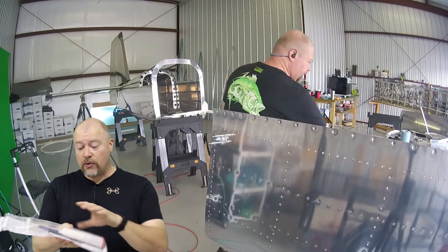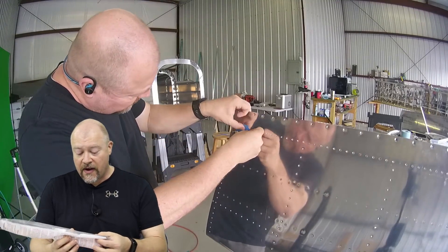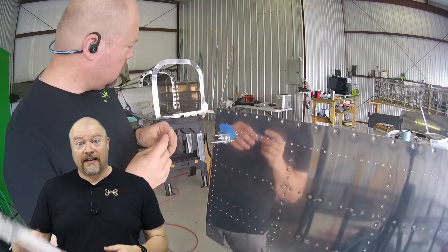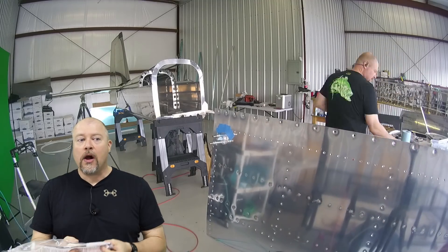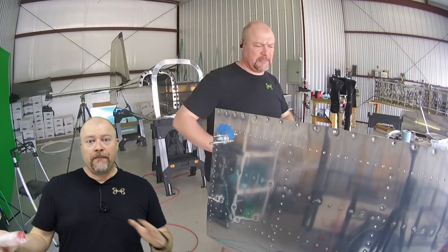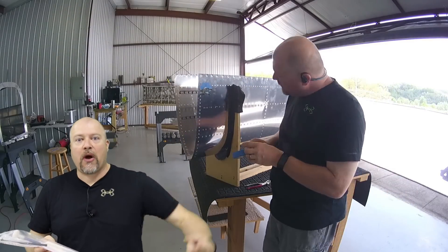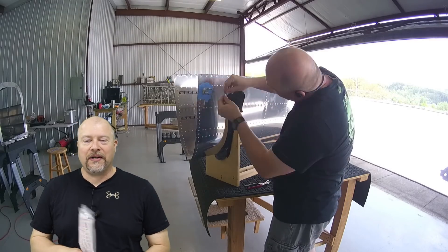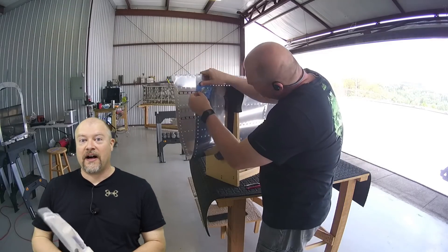Somebody else asked me: once you crack it open and you put the epoxy in there, can you just let it sit and then come back and use it? No. It's like a two-part epoxy or any kind of vulcanizing thing. Once you mix the two parts — the main stuff with the catalyst — it starts the curing process. You're on a clock at that point. Once you've mixed it, you've got a very finite amount of time.